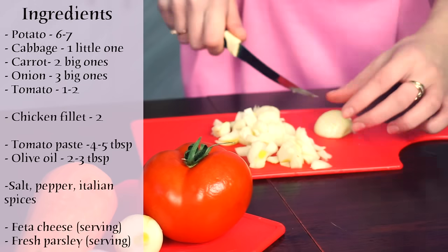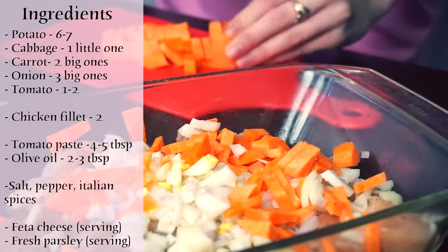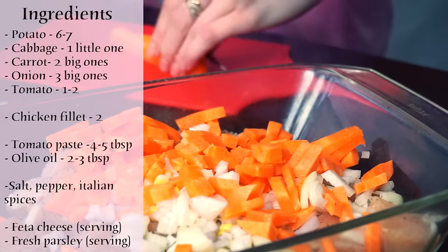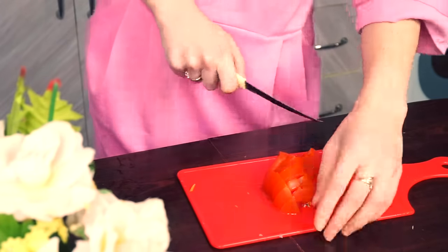Then go back to your cutting board and chop the onions. Do the same with carrots. The last thing we have to chop is tomato.